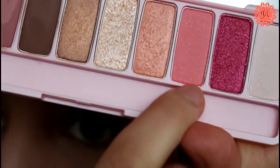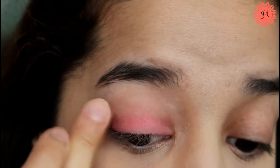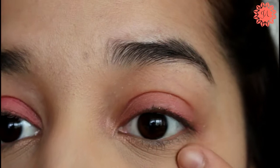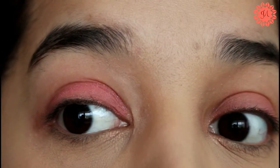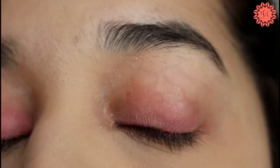Almost done — this is the eighth shadow. It's pink with gold specks, and this is actually a matte shade. This is nice and could even be perfect for the crease as well. Without eyeshadow primer it's definitely less pigmented — you can't really see it, it's just a light wash — whereas with primer it's more pigmented.